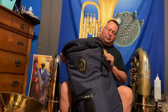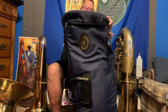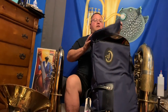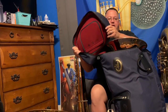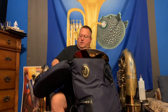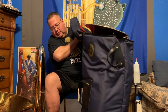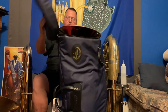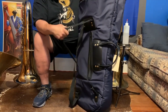We have the traditional blue B&S bag. Let's unzip it. It's a top loader like my old Mirrafone bag — my new Mirrafone bag also. It has the mouthpiece pouch on the inside like my old, old Mirrafone bag. It's got carry handles and backpack straps. Oh, and there's a pocket right here too.